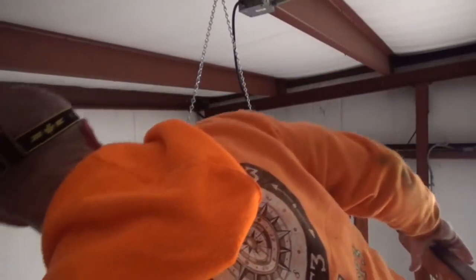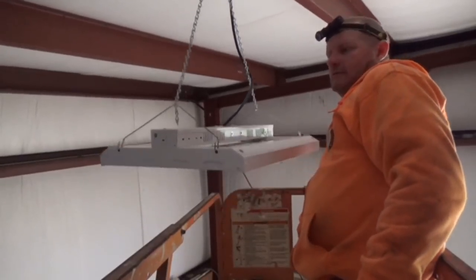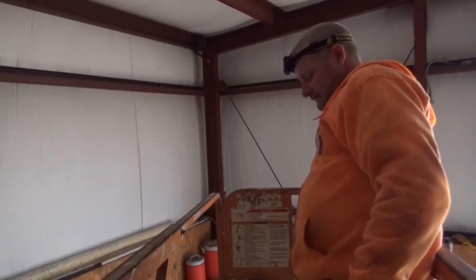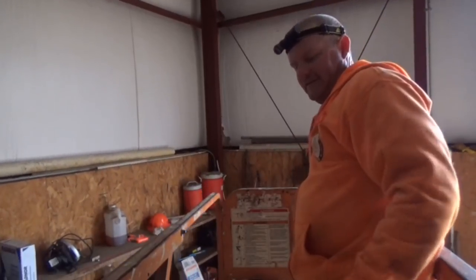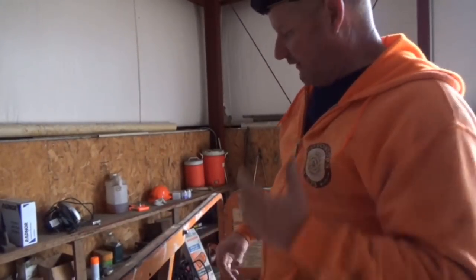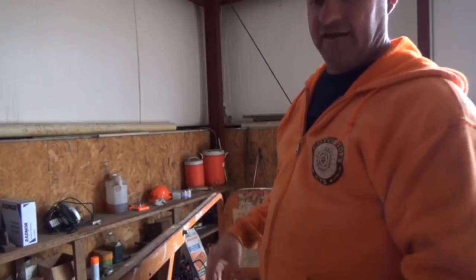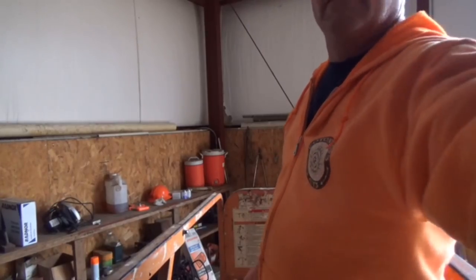I believe that's pretty close to square. All right, get it done. One down. I love this thing. If I ever had to do anything like this ever again, I will rent one of these or whatever I've got to do to get one. This is the handiest thing ever. Crazy. There's one, two's right over my head, three and four down there.